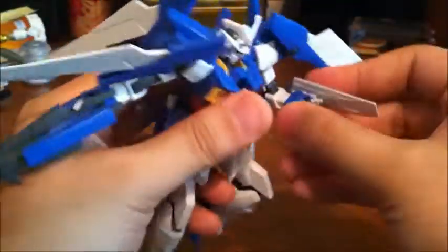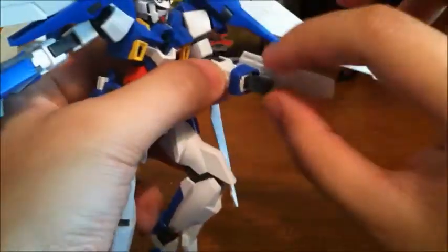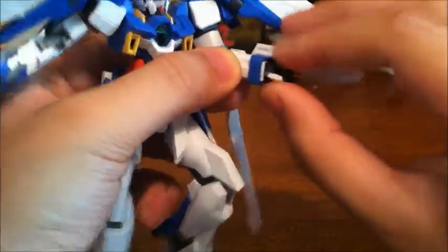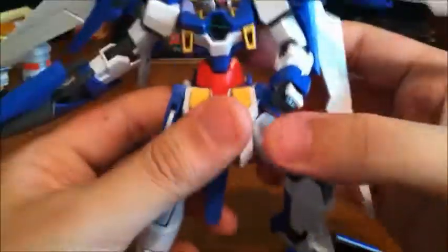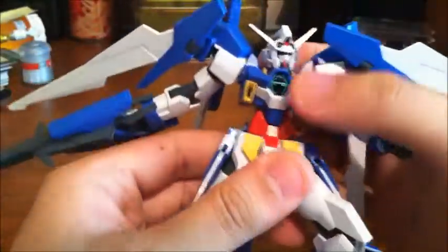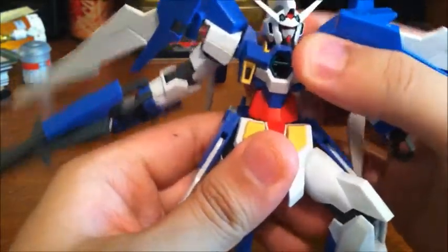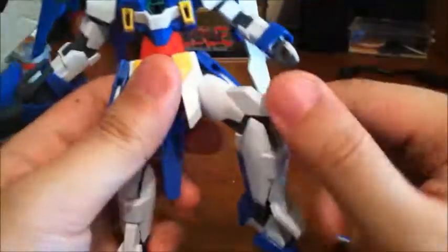Arms rotate below the shoulder and bend at two joints for close to a full 180. Hands are on a ball joint so they can rotate and wiggle. The waist has one extra point of articulation beyond the transformation — it can rotate all the way around, though it's a tight fit so it can only wiggle a little on its ball joint.